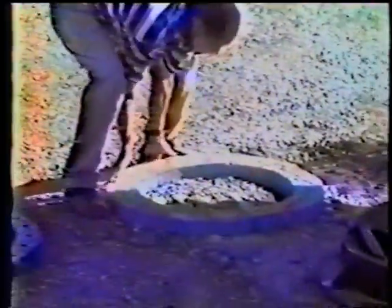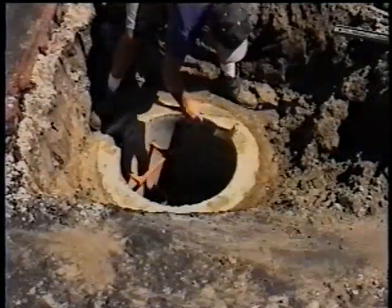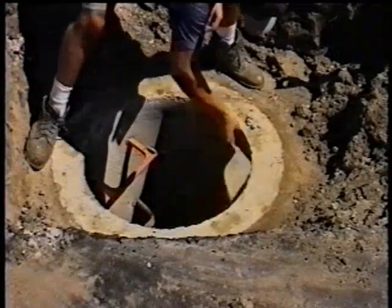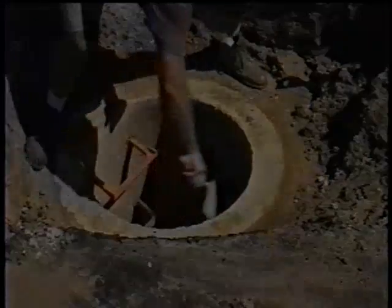Please listen to the directions carefully while visually referencing them to the on-screen video. The first step is to make sure that you have a clean installation area. Be sure to clean the concrete cone or top slab with a whisk broom or chisel. This will assure a flat seating surface free of rocks, gravel, blacktop, protruding concrete, or frozen debris.